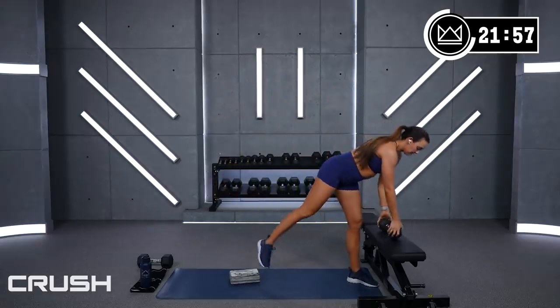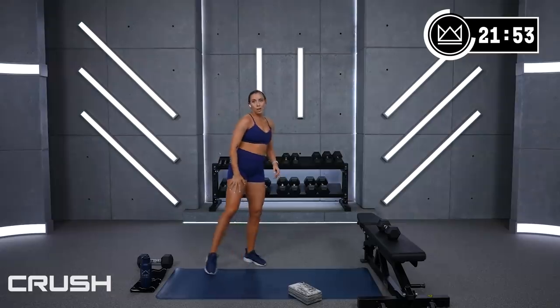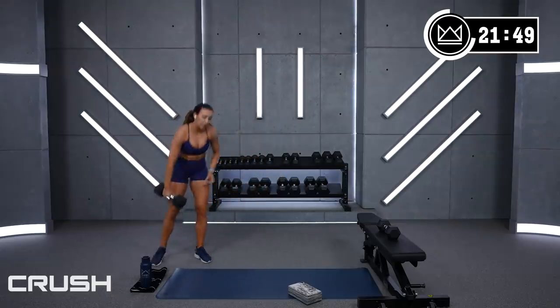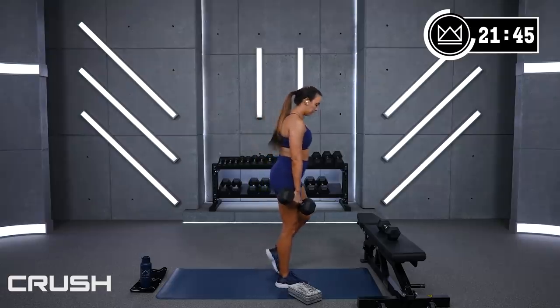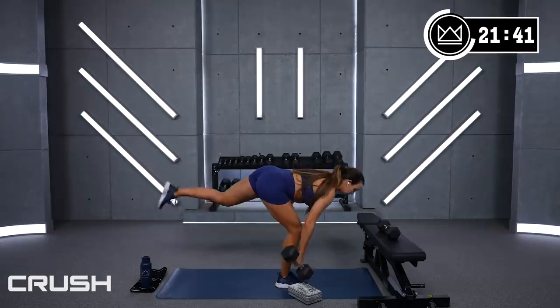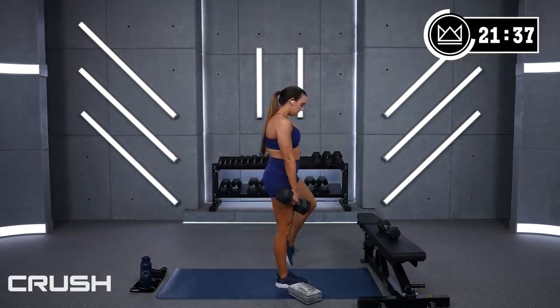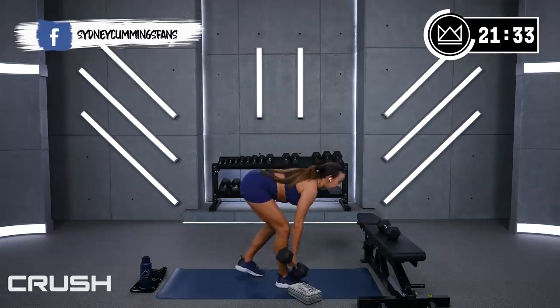Deadlift, left leg. We're working hard to make it quad dominant on the squat, now let's take it to the back — 3, 2, 1, come on! If you lose your balance, come right back in. Stretch, squeeze. And rest.